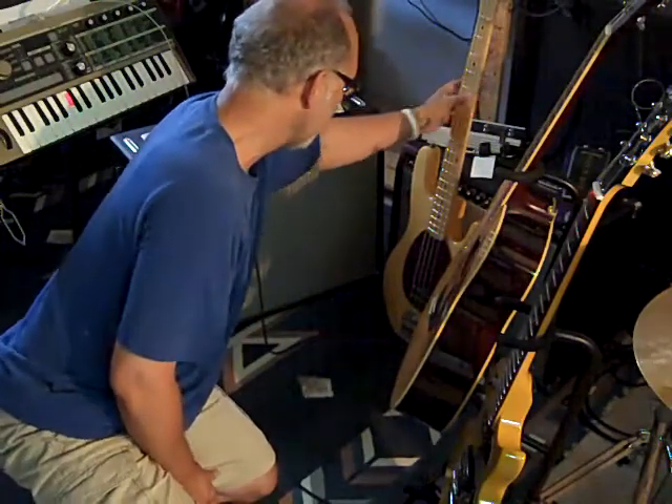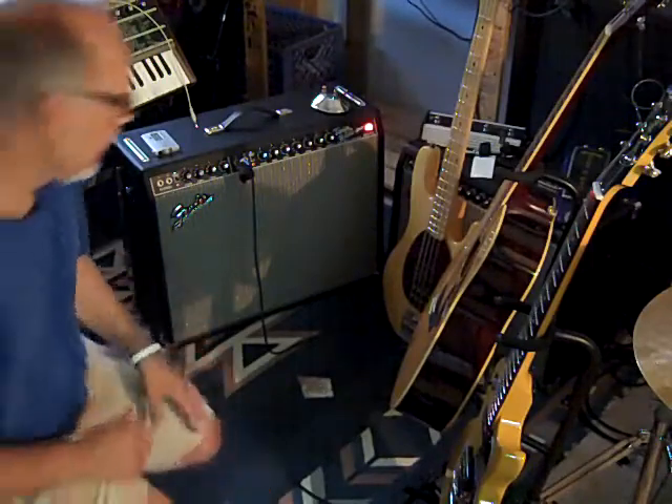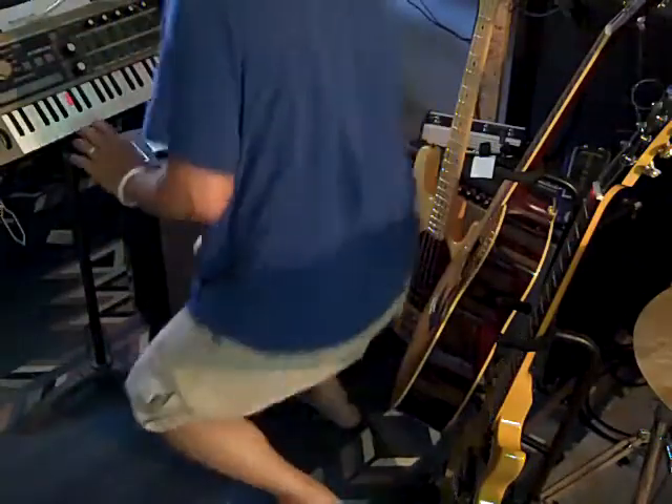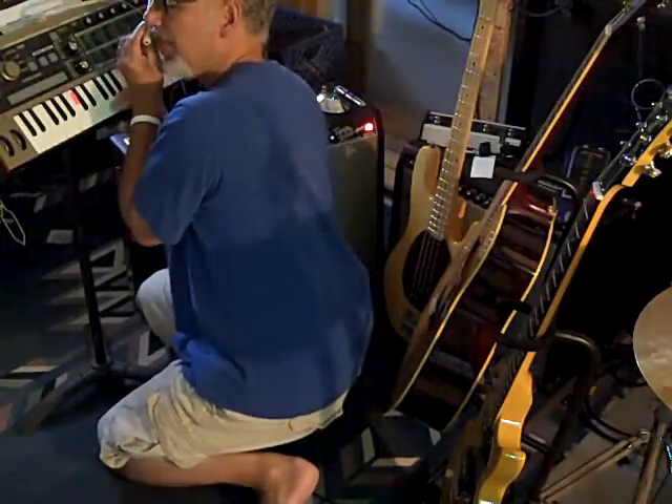And of course, the Twin Reverb, 65 reissue. It's only three years old. And a Korg, a Micro Korg synthesizer vocoder, so you can go wah-wah-wah with this thing right here.